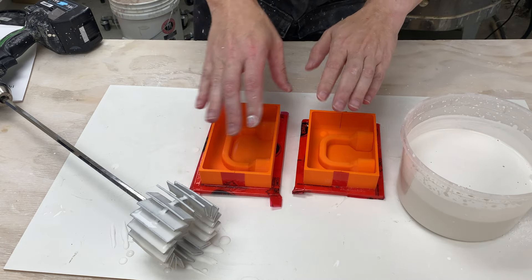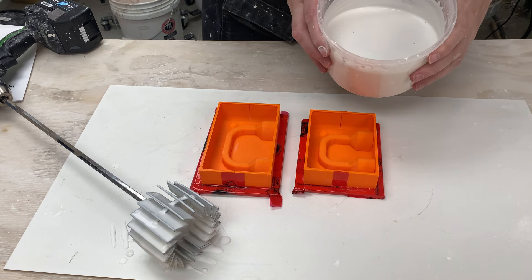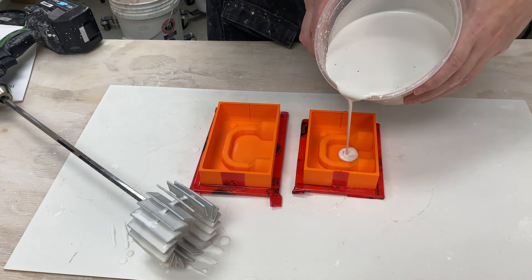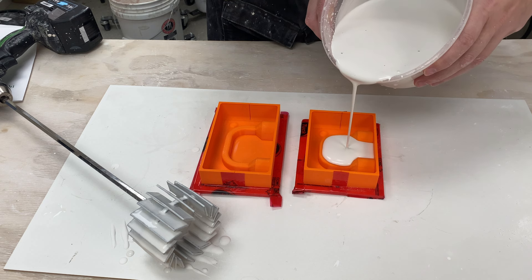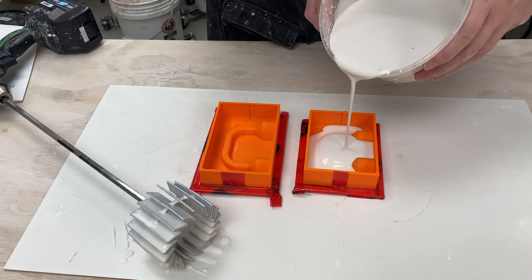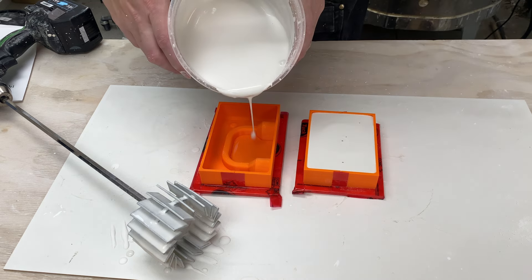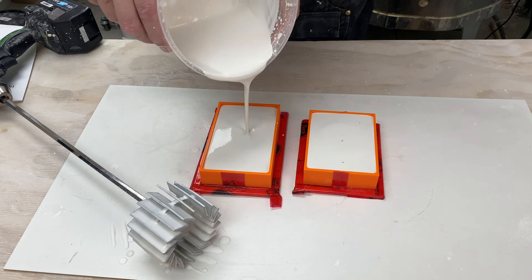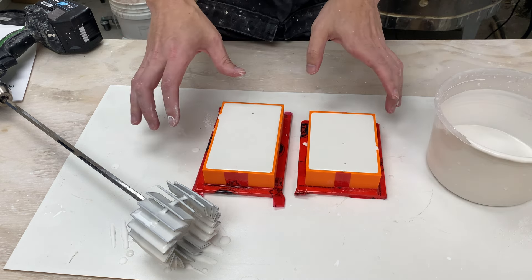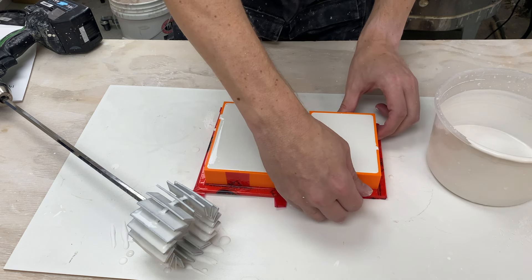Here are our molds. Do one last check to make sure there's nothing in them, and then pour a nice long thin stream so the bubbles have a chance to pop on the way down. If you have a favorite vibratory mechanism, go ahead and use it now - I found that just tapping it gently a little bit has been working just fine.